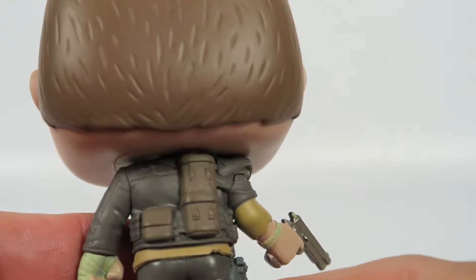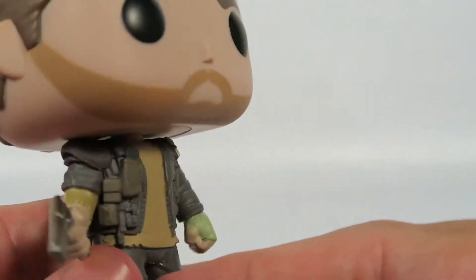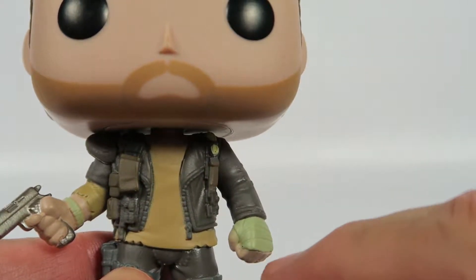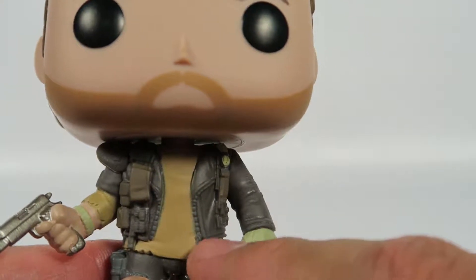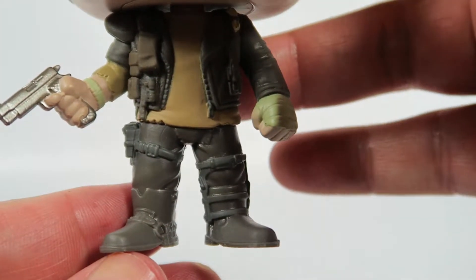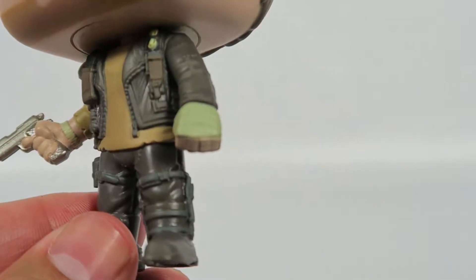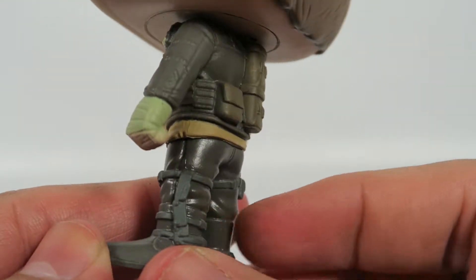Two more pockets here in the back. Nice little wristband. I like what they did with the clothing — they really did pay a lot of attention to the weathering, so the vinyl is molded to look like it's been worn out, the shirt especially. Nothing much going on with the boots, but standard stuff. Mad Max did get injured, and yes, that injury from the previous film is still there.